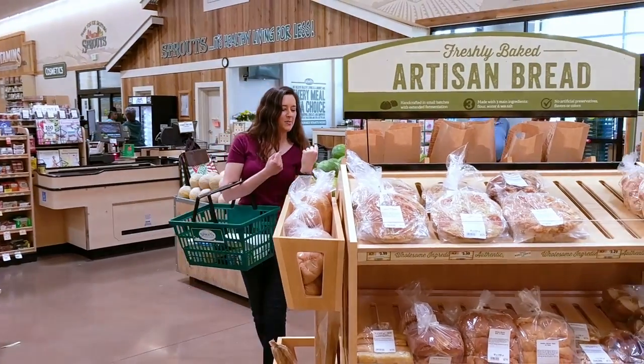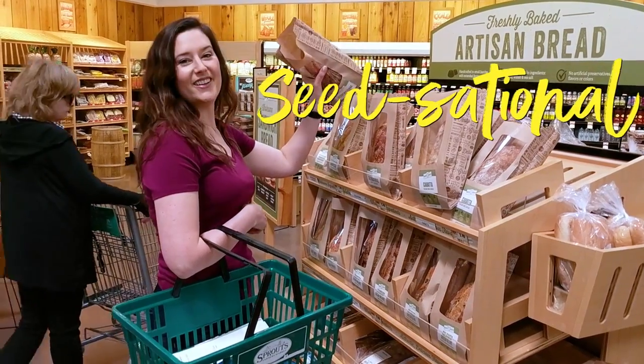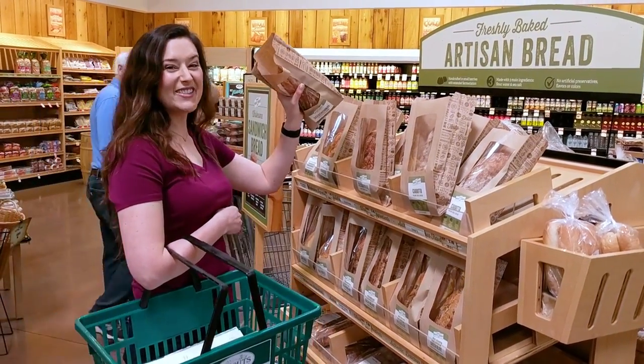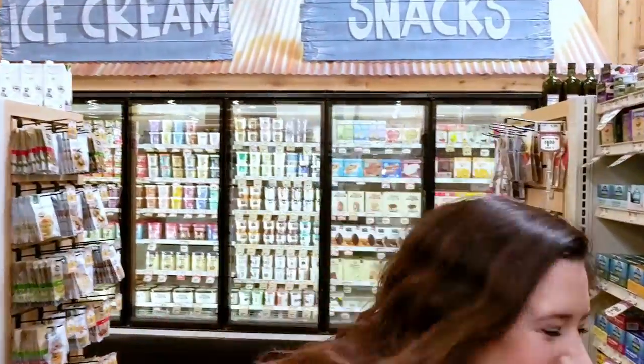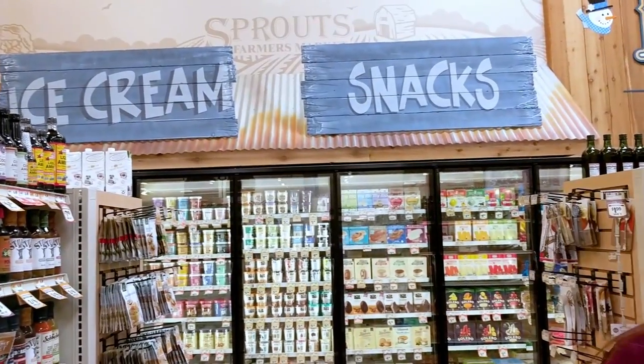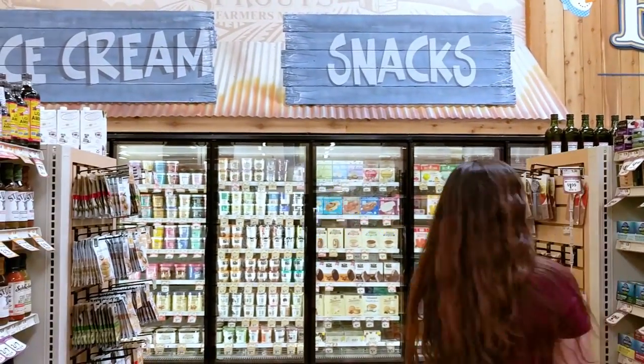It's got to be a good hearty bread. Seed-sational. Maybe we'll get seed-sational. Here we go. Look at this selection. Behind you. What? Behind you.